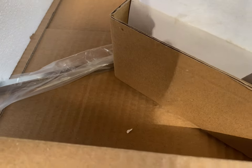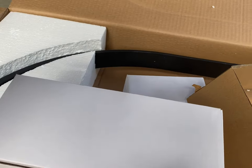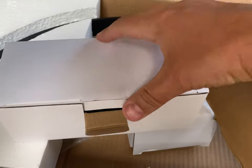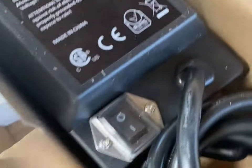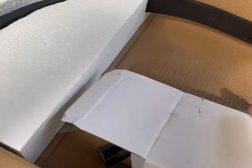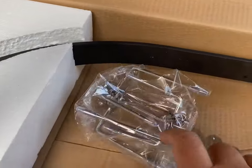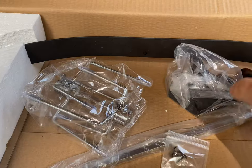Looks like down here we've got our spit and these nice packages here. We're gonna have our Primo branded rotisserie motor and the rotisserie claws. It looks like some adapter brackets and such for the installation.